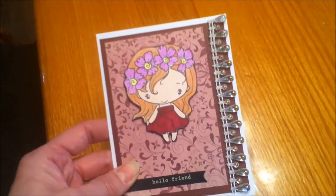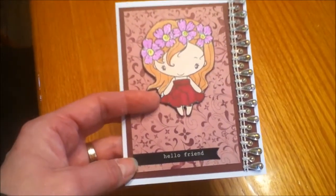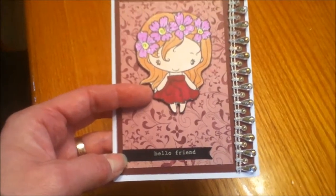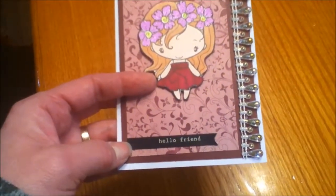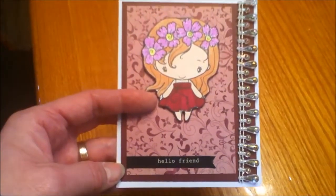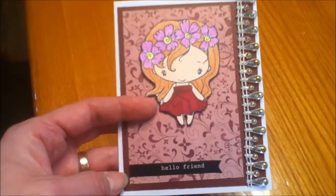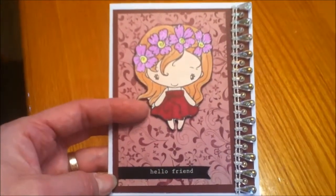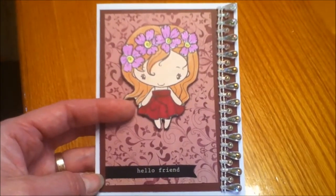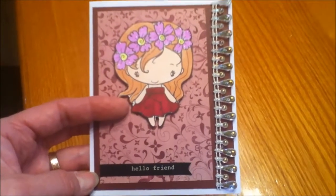I added some of this really pretty iridescent pearl trim and then I used a sticker here that is like a chalkboard sticker from My Mind's Eye that I had gotten on clearance for a really good deal at my local craft store. It says 'hello friend' and I really love adding banner dies and stickers to my cards. I hope the YouTube friend I'm sending this to enjoys receiving a little bit of sunshine in the mail.